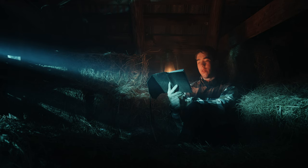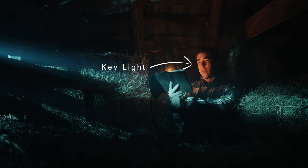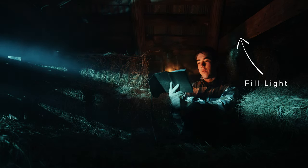Let's break down how we did this moonlight scene. We have our lantern over here as the practical light. We have our MC Mini as our key light, acting as the lantern light bouncing off of the book. And our 200X as our moonlight, and some can lights as the fill light.